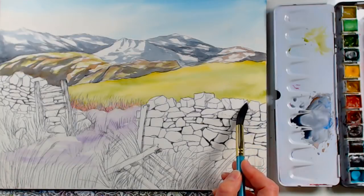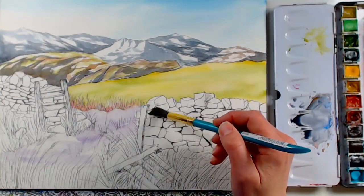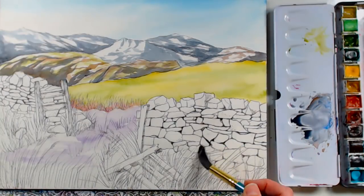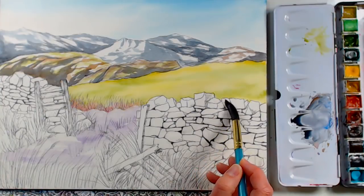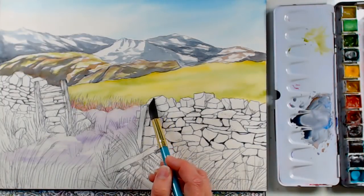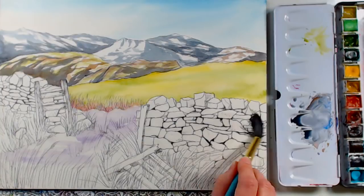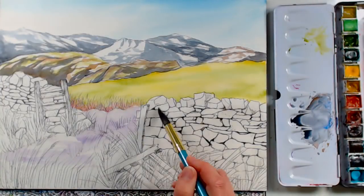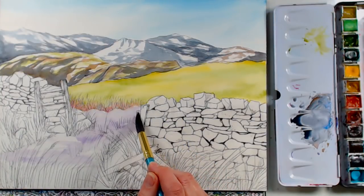I'm going back to a juicy brush to wet the stones and all the way down over the grasses as well. My ink is fine because I used a waterproof ink — hopefully yours is too if you're painting along. If you know you don't have waterproof ink, do a light pencil sketch, paint with us, and do your pen work later with a regular felt-tip pen. You'll get the same look — you just can't paint over the pen.